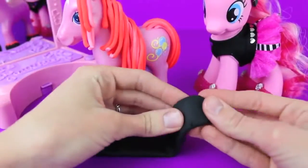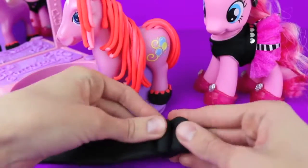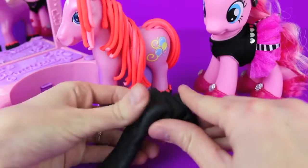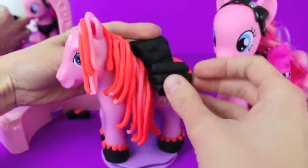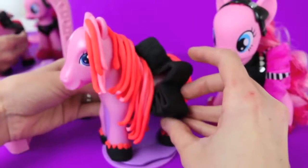We're going to make this Play-Doh Pinky Pie a tutu. Just roll out with your hands a really long rectangular piece of Play-Doh and then fold it up like an accordion to make the tutu. Lay the tutu softly on her back and then press the ends into her body to stick the tutu on.